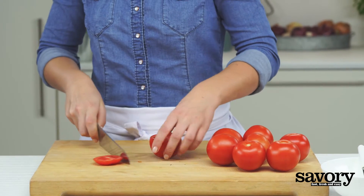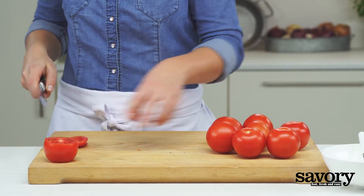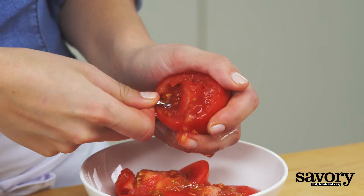Meanwhile, cut the top off of the tomatoes and a thin slice from the bottom so that they remain stable. Use a tablespoon to scoop out the seedy core of the tomato.